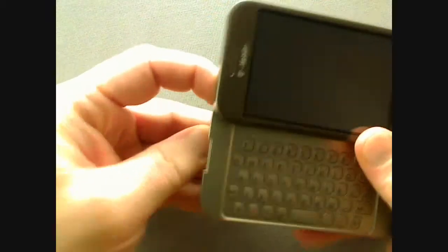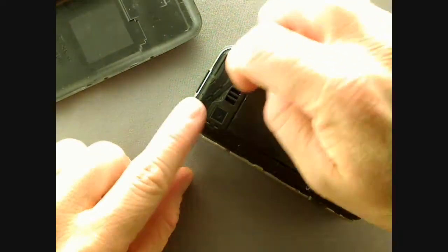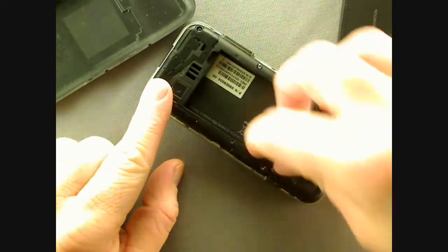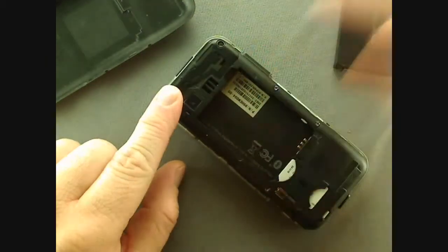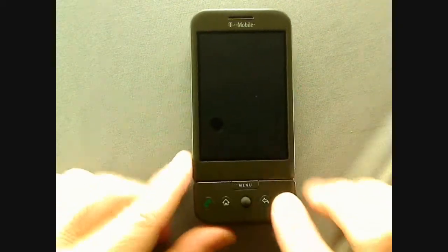First, let's go over removing the battery and SIM card. Simply slide open the screen and press on the battery release latch until the back cover comes off. Be careful not to scratch the 3.2 megapixel camera lens. You can remove the battery and then the SIM card by pressing here and sliding it towards the battery compartment. It's helpful to have an extra battery for long flights. Once you've replaced the SIM card and battery, briefly hold the red N key to power the phone back on.